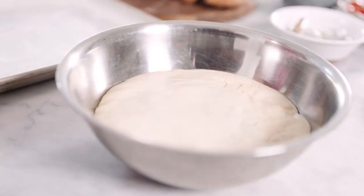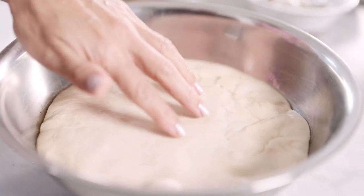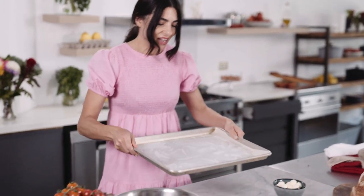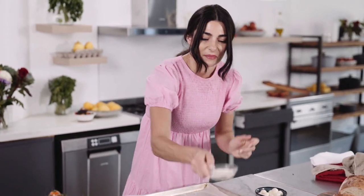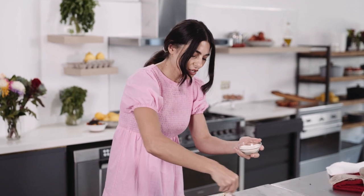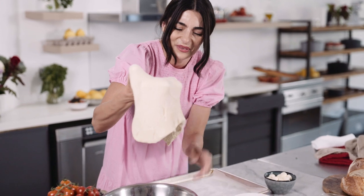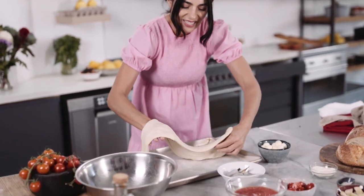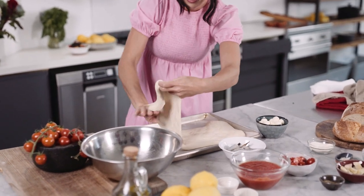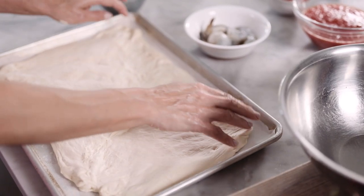And here we go — look at this. It's so puffy and soft and beautiful. All we need is a tray that I have lined with some baking paper. I'm going to dust some semolina just to ensure that we get a really nice crunchy bottom. And then you don't need a rolling pin — just get this out. It's a beautiful dough. Literally stretch it with your hands, let it drop and drape onto the tray, and gently persuade it to go into the tray and assume the shape of a rectangle.